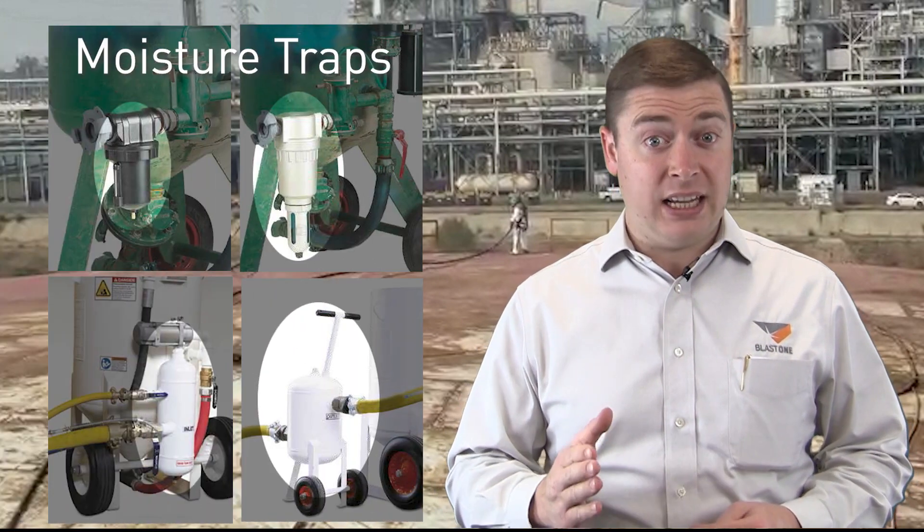Greetings and welcome to this week's Primal Insight. My name is Gavin Gooden, I'm the Marketing Director here at BlastOne. We all know that moist air mixing with your abrasive is an absolute production killer. To avoid this, it's common throughout the industry to attach a moisture trap to the inlet of your blast pot.